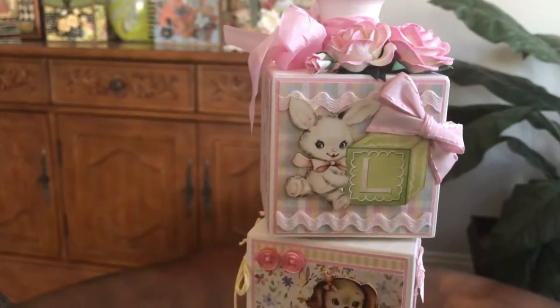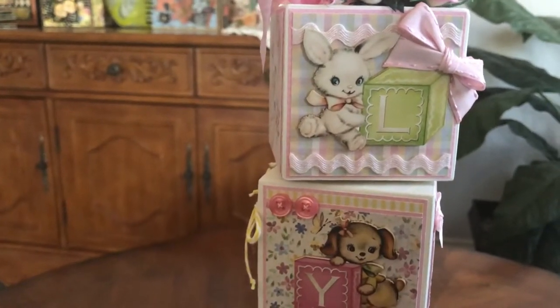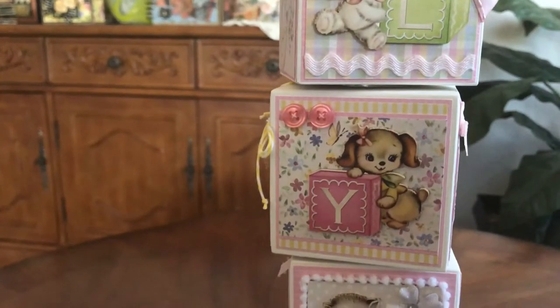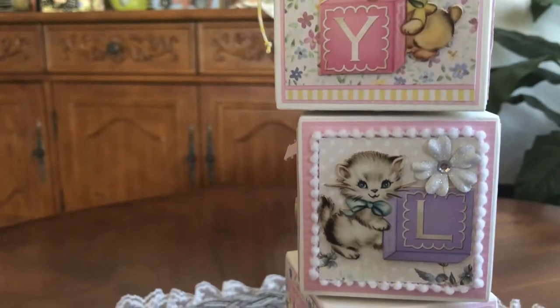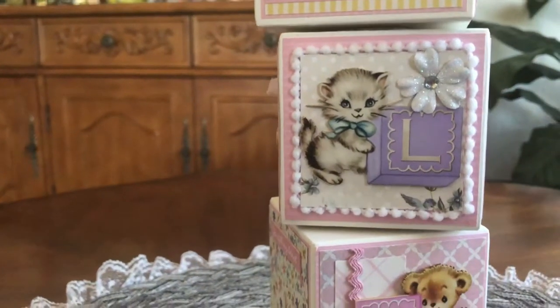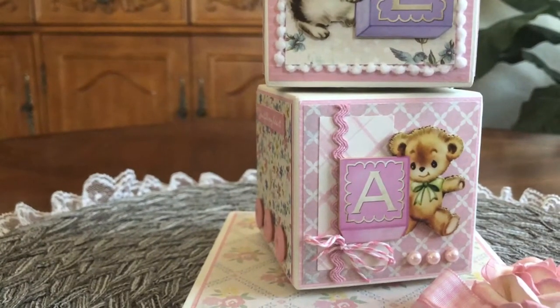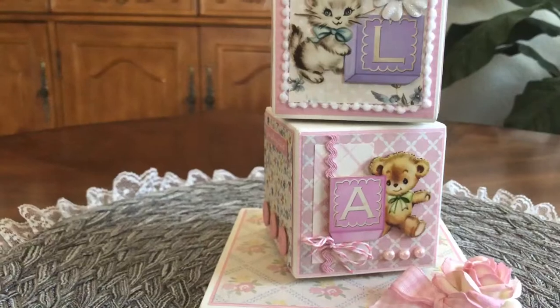We have these character blocks which come in a package of four, one of each character: the bunny, the puppy, a little kitty, and the teddy bear. You can see there I have another little rose on there as well.